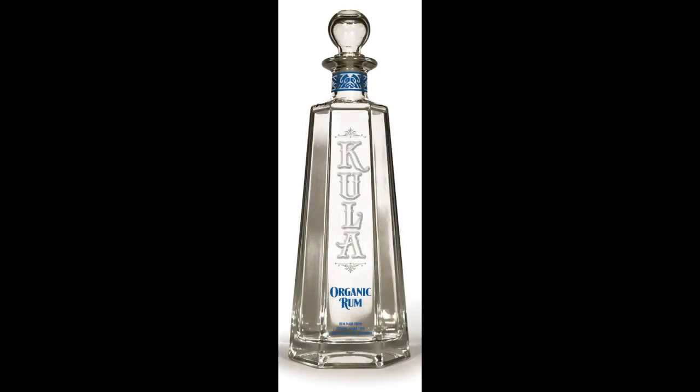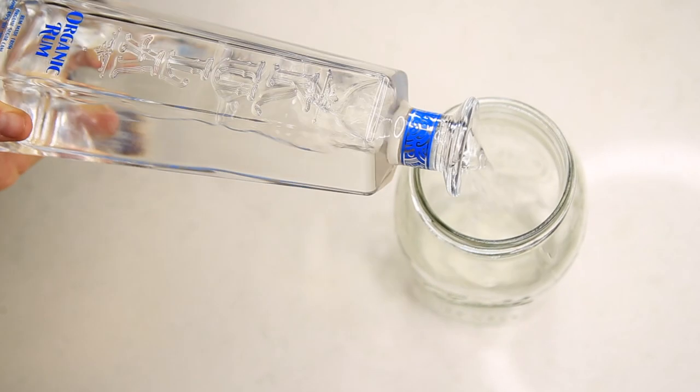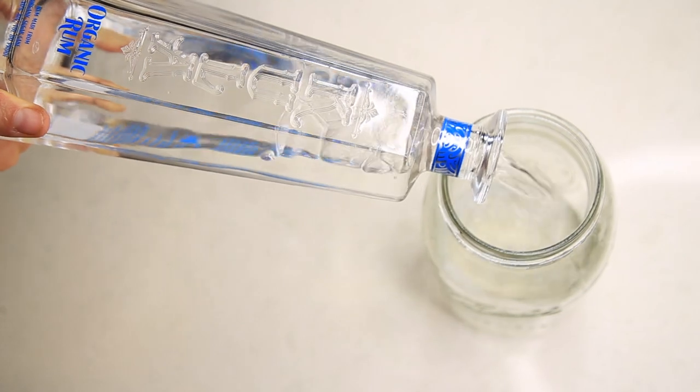Here is how to make spiced rum. Get a good regular 750 ml organic rum. Pour it over a mason jar and add all your ingredients.